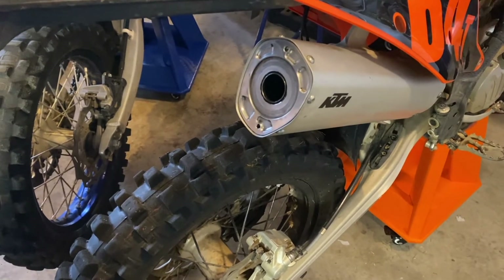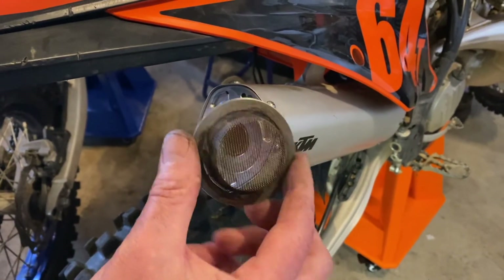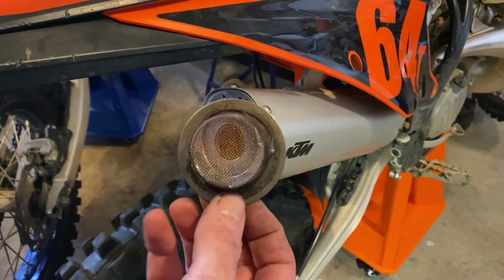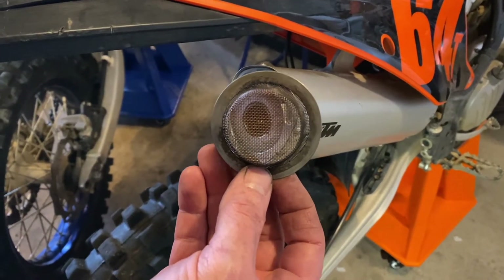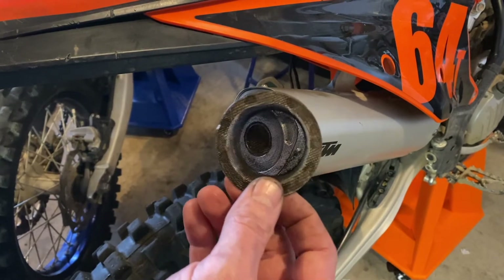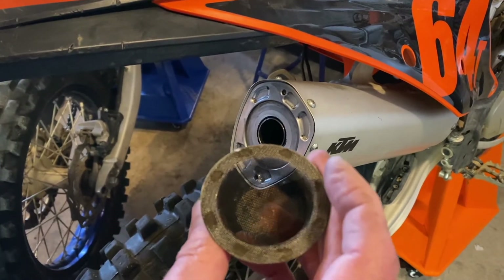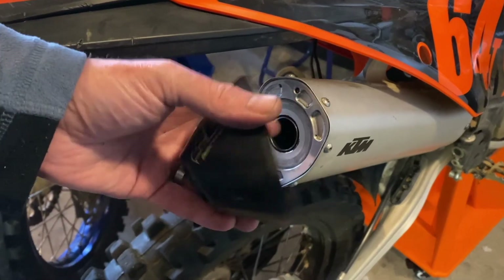After a little bit of scrubbing, we got the end cap all cleaned up. I got the screen to where you can actually see through it now. Lesson learned here is 65 hours is way too long to let this go. I'm probably going to look at cleaning this every 15 to 20 hours and see if that's better, because it was completely clogged at 65 hours. Now we're going to slap this back together and the bike should run significantly better. Got the end cap cleaned out too.